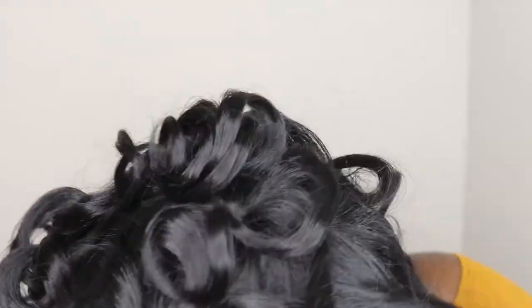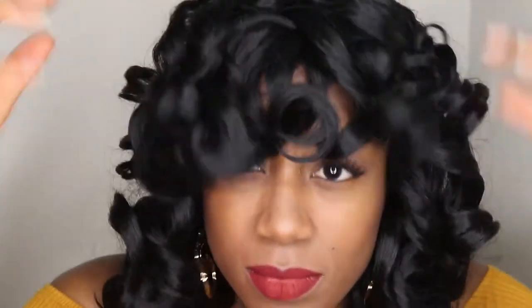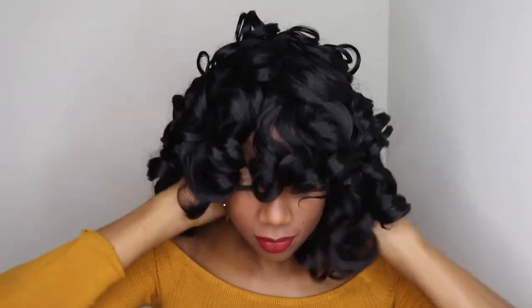Putting it on is so simple. You just place it right on and this is the perfect fit. So once I had it on, I had to kind of play around with it a little bit just to get the curls to lay nice and neat.